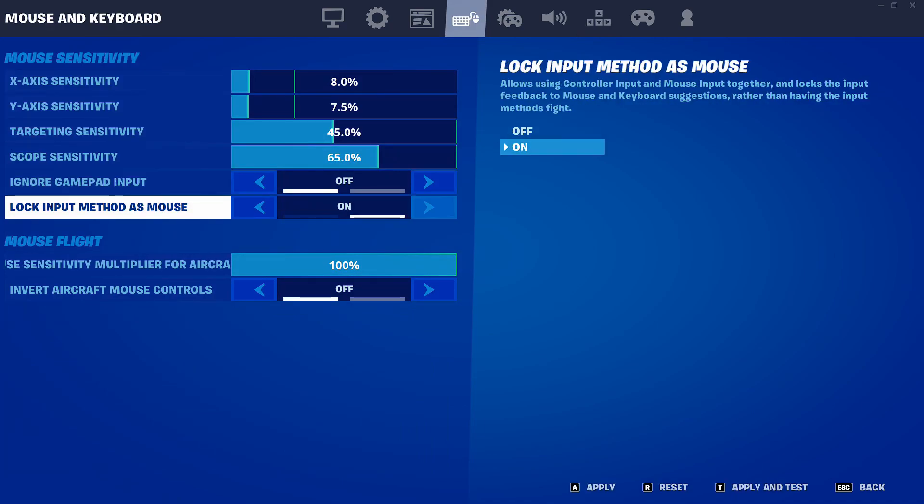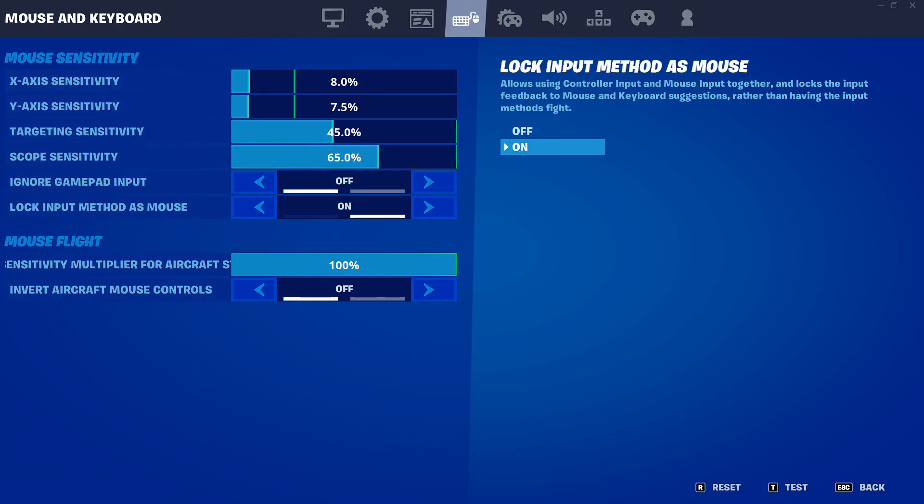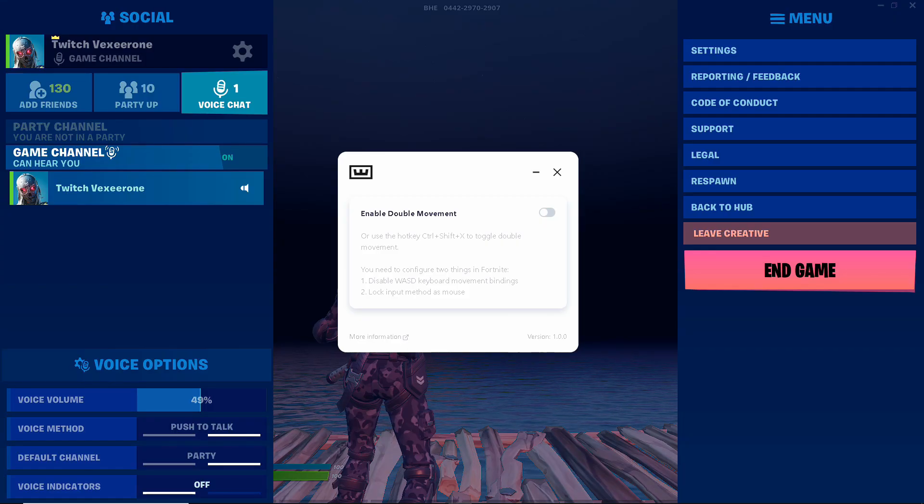Finally, go to your mouse and keyboard settings and make sure the setting is turned on as well. Apply those settings. Go back.